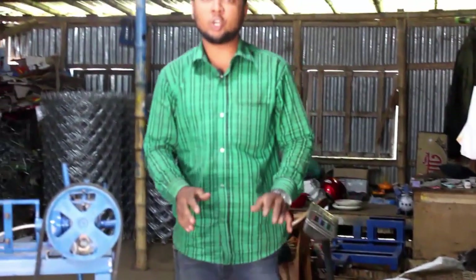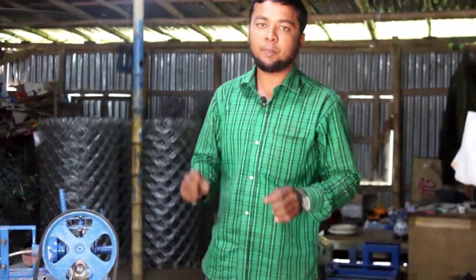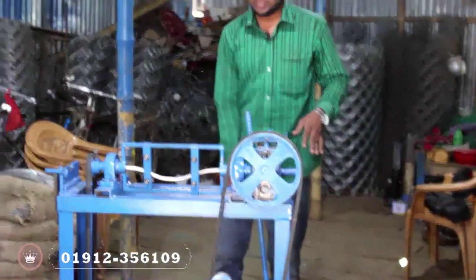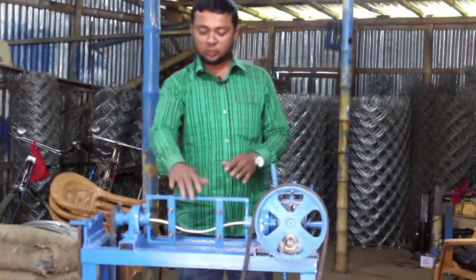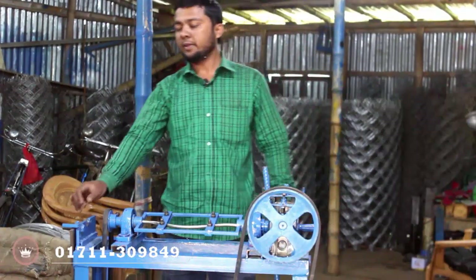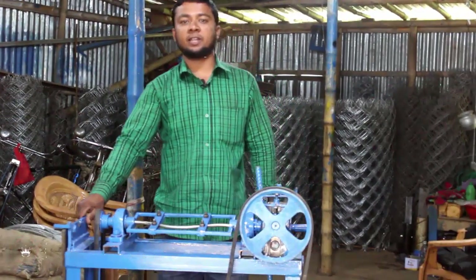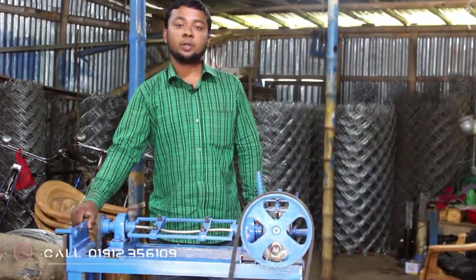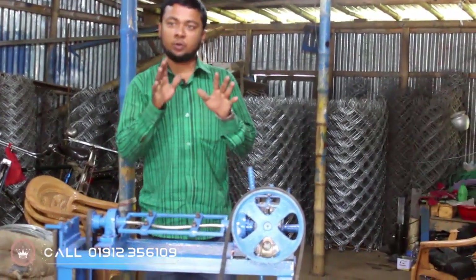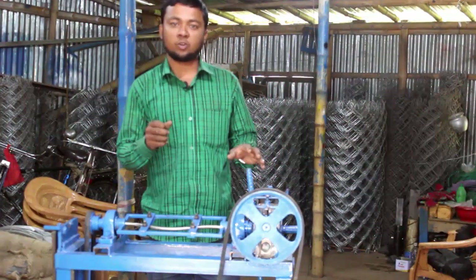This is a transport link machine. We have a lot of transport options. We can see this machine — this is a machine with input and output. BK Innovation BD YouTube channel — please like, comment and share.